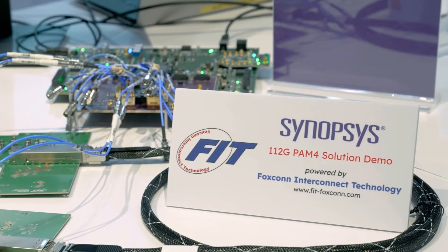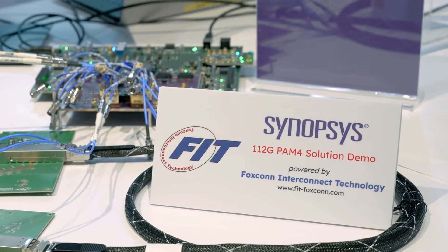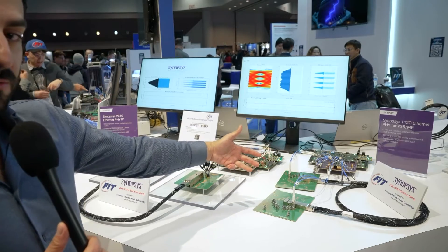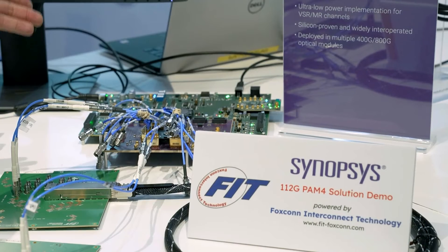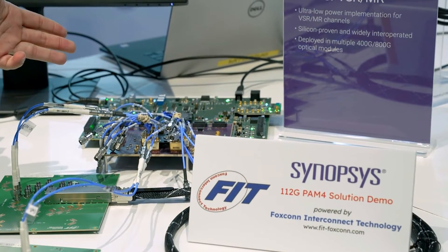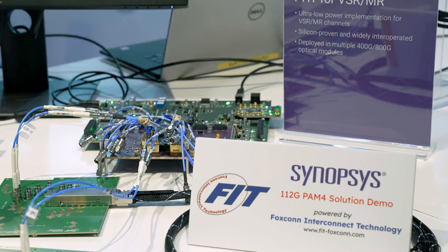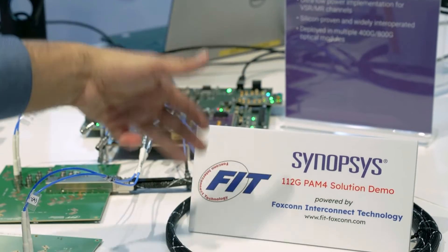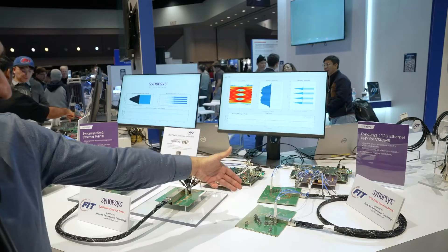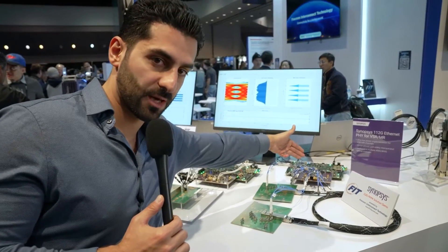Here we have our 112-gig LPLR Phi demonstrating interoperability with a two meter DAC provided by FIT. Our 112-gig LR Phi IP test chip is sitting under the socket. The TX side goes through MCBs from FIT, running over two meters of DAC, going back to another MCB on the receiver side and over SMA cables to our receiver side.